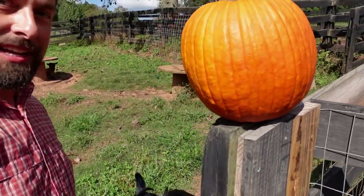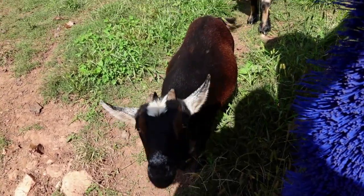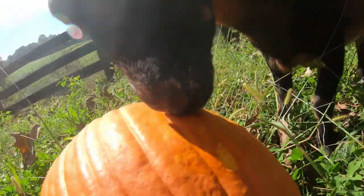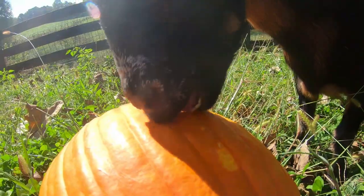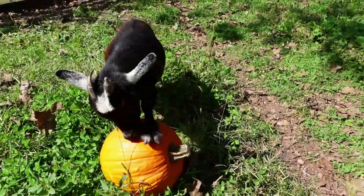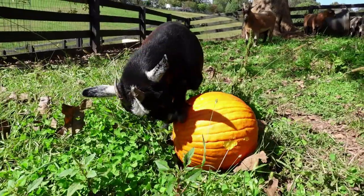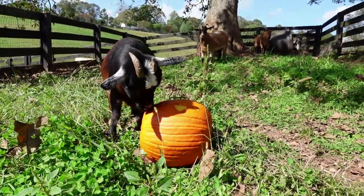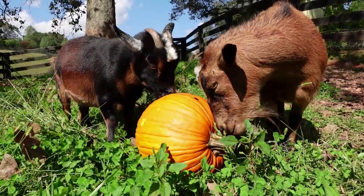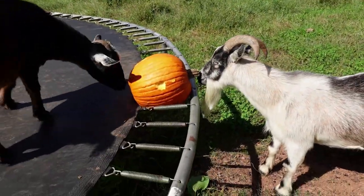The goats finished up the jack-o-lantern pumpkins and now they get to do a freestyle. Hi Buttercup, you excited? I'm going to put it up here between the springs to kind of hold it so they can eat it a little bit better.